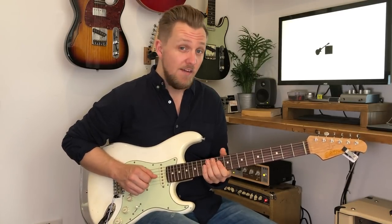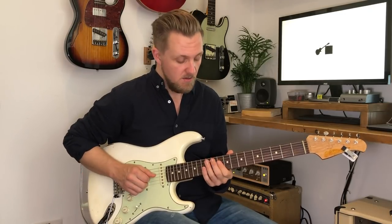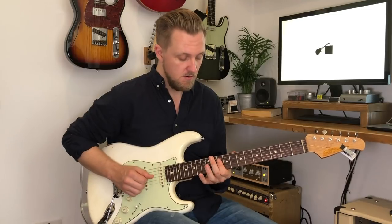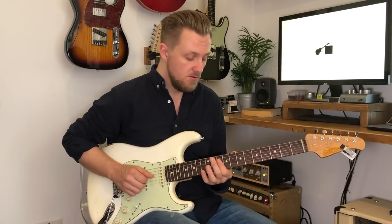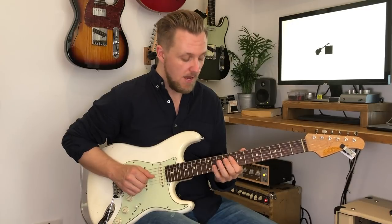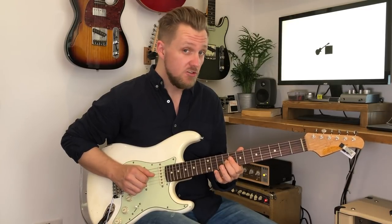Next we play an F triad, which is with one finger, on the D, G and B strings on the 10th fret, and then same thing but down a tone, and then we're going to add on this little hammer-on, which is on the G string.